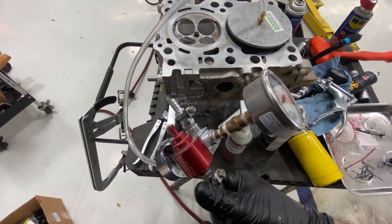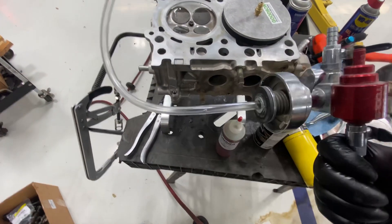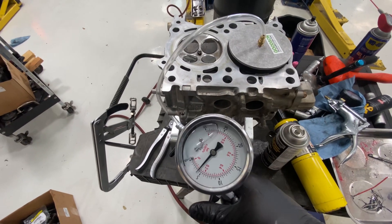An airlift is nothing more than that $600 gun that Goodson sells. I just rammed that hose up in there. Use what you got, folks.